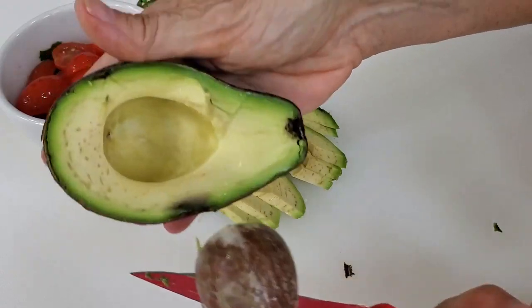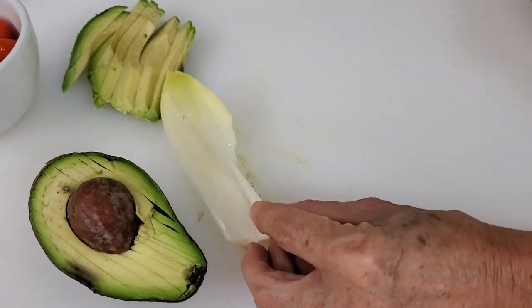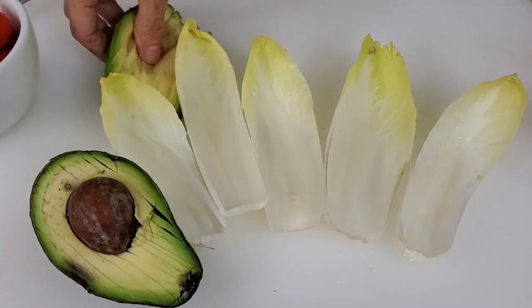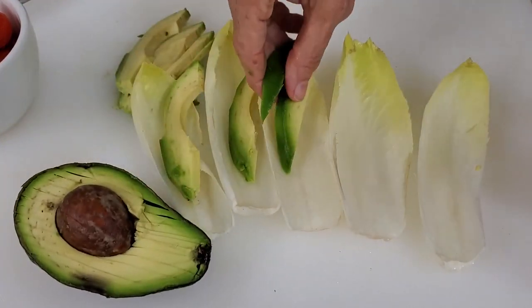We're gonna use half of the avocado. You'll probably need a whole avocado or two if you have a lot of guests. In each one of these beautiful endive cups, we're gonna place three cherry tomato halves and a slice of our avocado. So simple, yet so delicious.